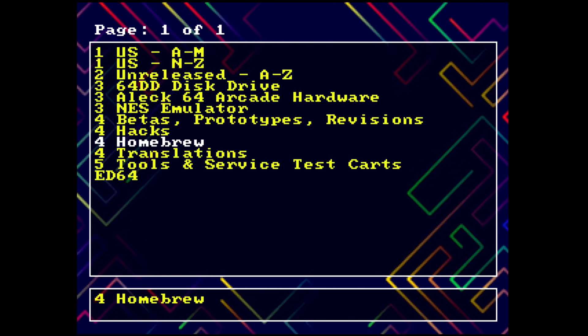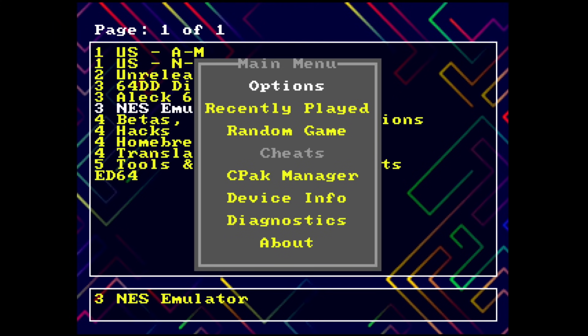Before, you would have had to use GameShark codes to get those patches going, which meant putting in long GameShark codes. Now it's much simpler. Let's take a look at the menu. We're going to check out the NES emulator in a moment as well. If you hit the Z button, you get the main menu options for the X7.